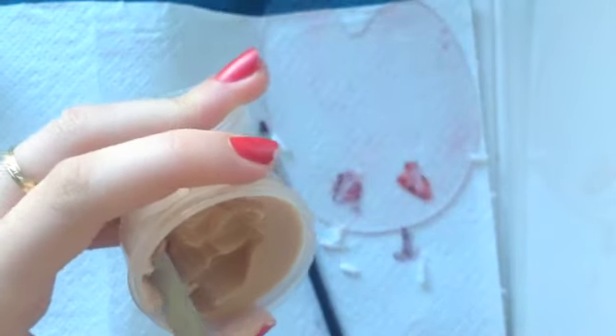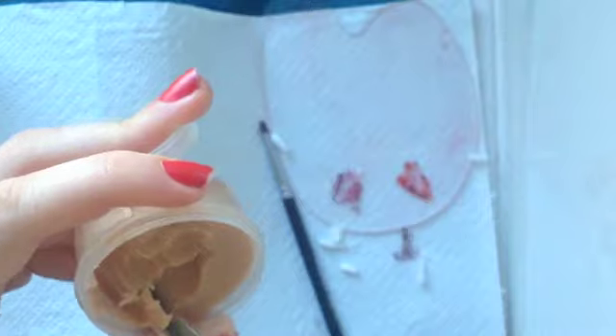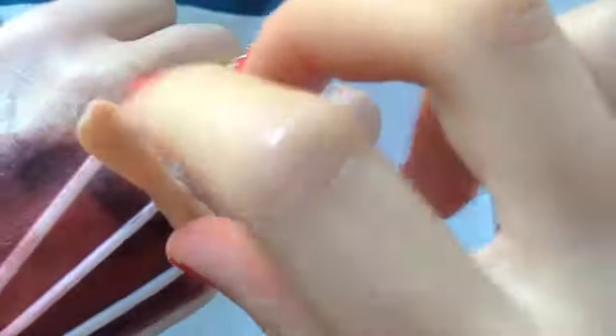Then I'm taking this nose and scar wax by Ben Nye in the color fair, and I'm going to roll out four tube pieces. Two of them are going to go on the top and bottom to hold down the bones, and the other two equal-length pieces are going to go along the sides — this is where your skin has been hacked off, and it's also going to help mask and hide the bones.